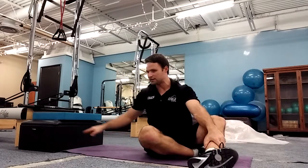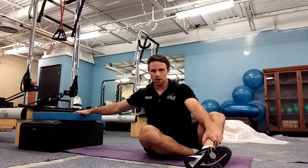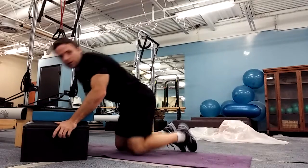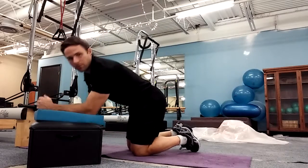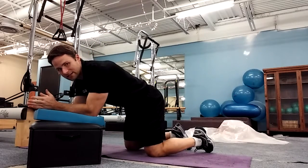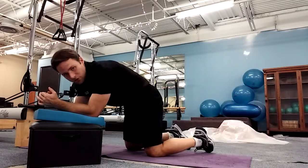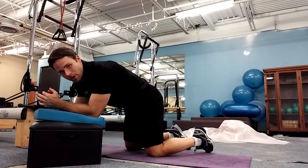For this exercise, you're going to need a small step of some kind, as well as a pillow or an Eric's bat if you have one. What we're going to do is set up in a plank position. We want to make sure that our back stays flat like a table — round your back as much as you can, arch your back as much as you can, and then find a spot in the middle.